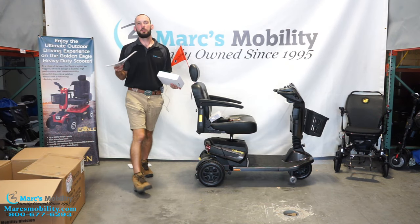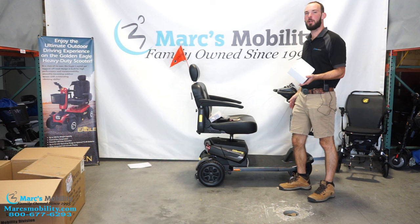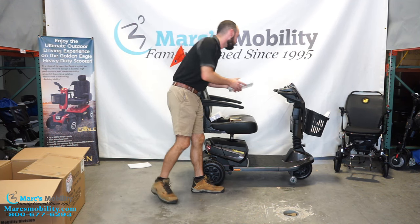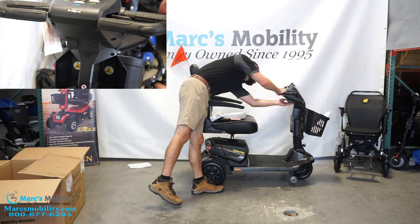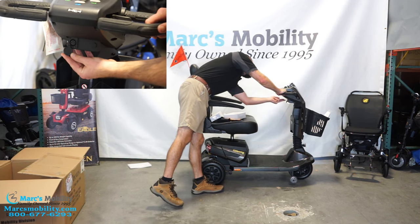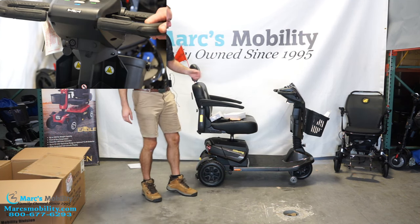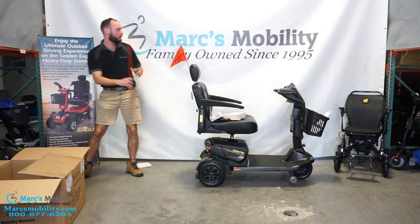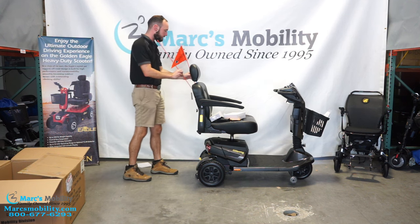We have our owner's manual here and we have our charger right here. To charge the unit, underneath the tiller here we have a charging port with a little cover — you flip the cover away and then you can charge the unit under there. That should be all of our accessories. We do have a flag extension if you want to get this twice as tall.